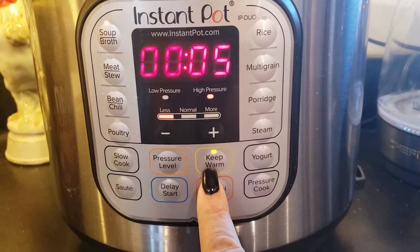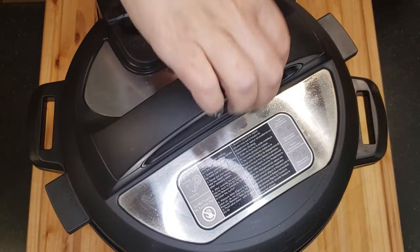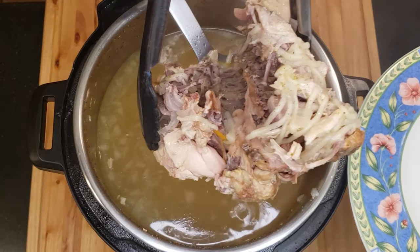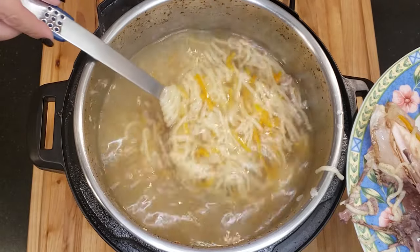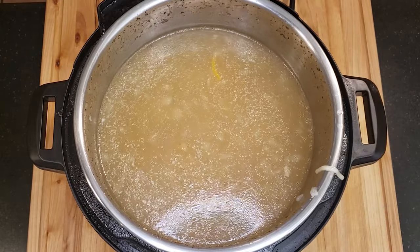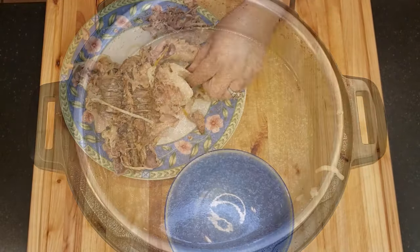Turn the keep warm button off. Allow the Instant Pot to perform a natural steam release when the timer is up. Carefully remove the chicken with a skimmer and a pair of tongs and set aside on a plate to cool. Check for any pieces of chicken or loose bones that may have fallen off during cooking. Look at how rich that broth turned out in just five minutes — because we left the chicken on the bone.